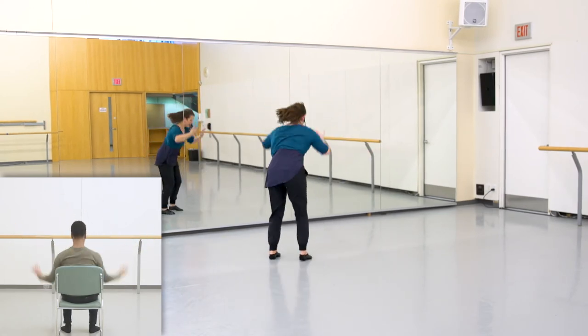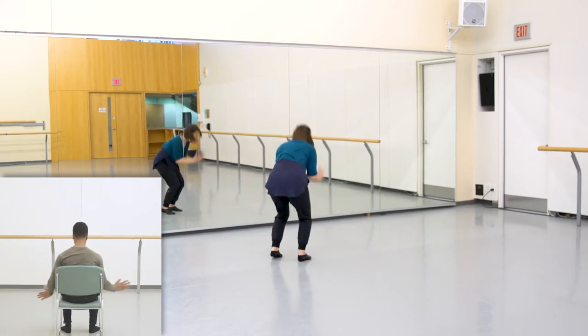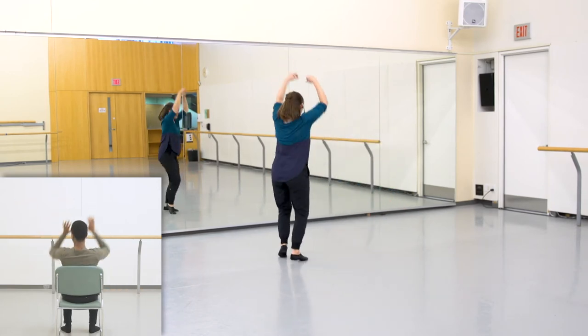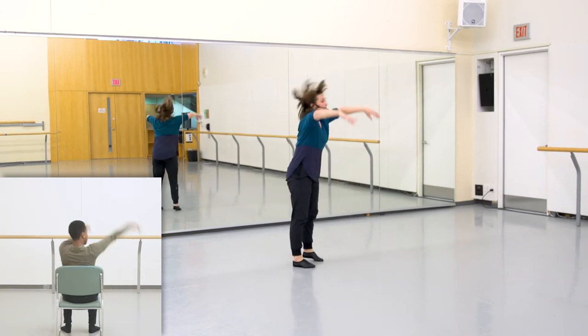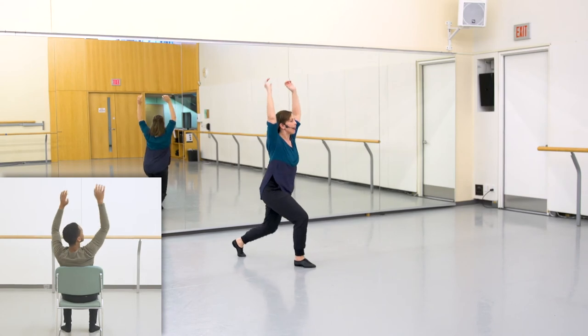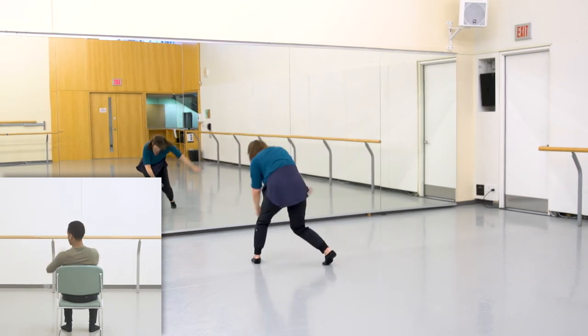Flip it up and down and down. Deep breaths going high and reach, high and reach to the rainbow. Going up and down, deep breath is up and down. Foot back, slide, pulse, drop, hit. Here comes the chorus!